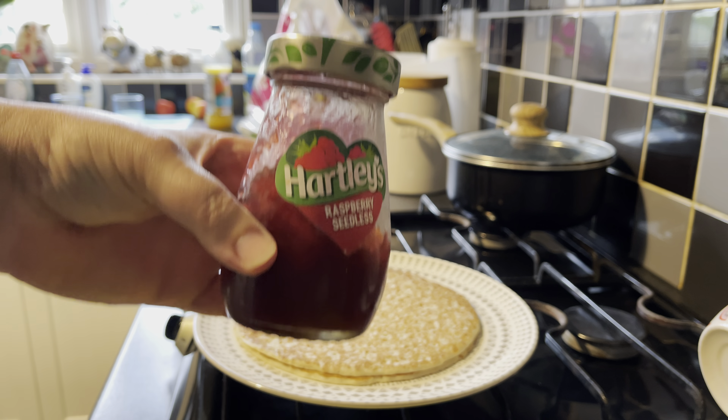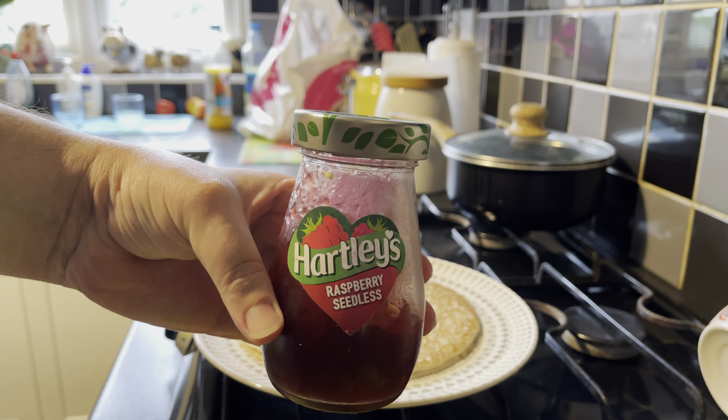So for the tomato sauce, I'm going for a raspberry seedless jam.